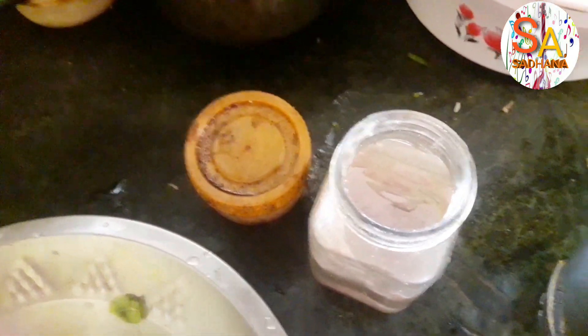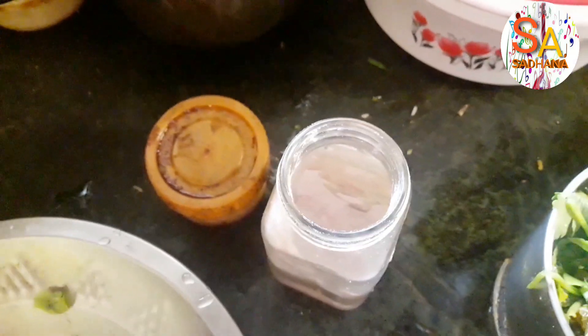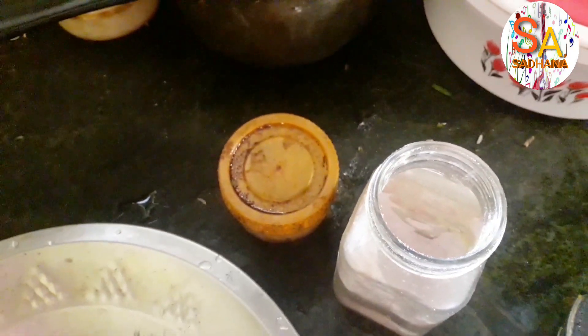It is a very tasty side dish — goes well with fried rice, or any kind of preparation like dal or with plain rice also.